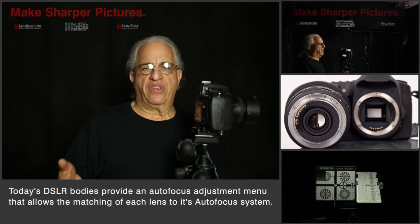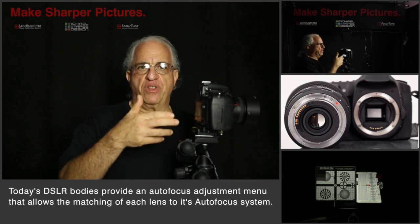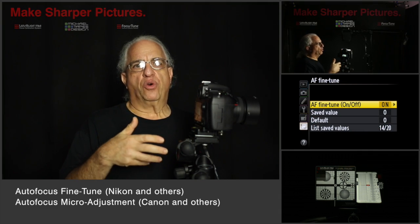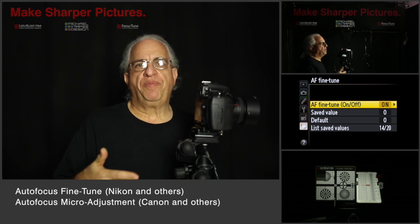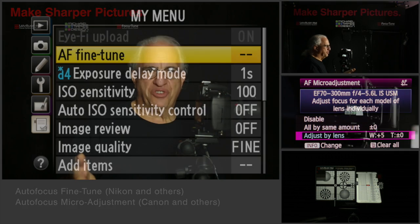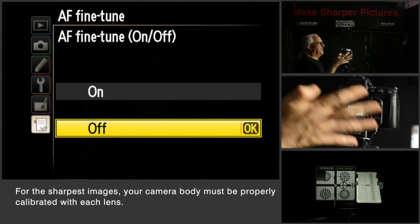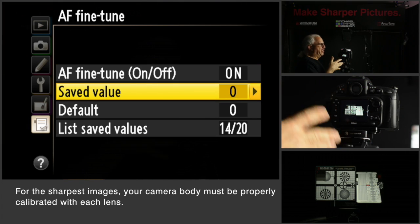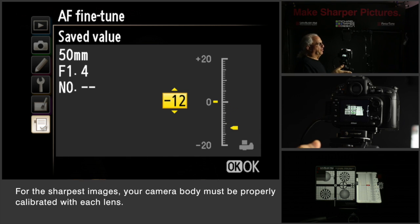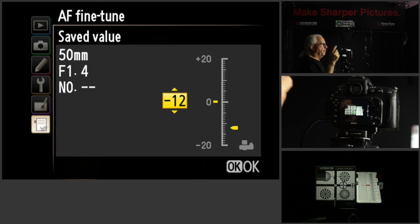Now the manufacturers know this, and that's why there's an entry in the menu system that allows you to do this. In Nikon it's called autofocus fine tune. On Canon it's called autofocus micro adjustment — it wouldn't be there if it didn't do something. What it does is allows you to tune each of your lenses to your camera body to allow the autofocus system to achieve perfect focus.